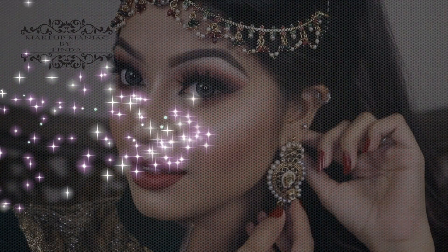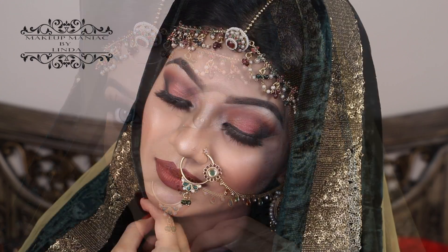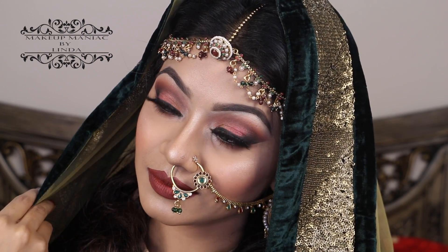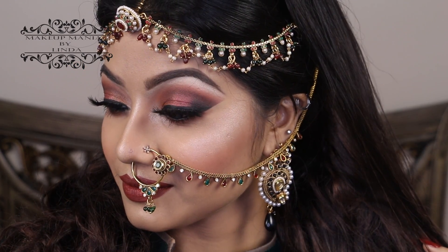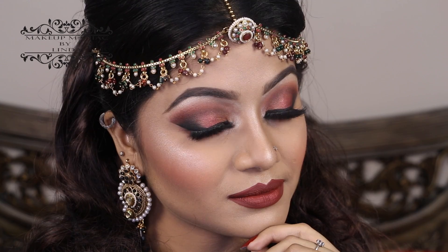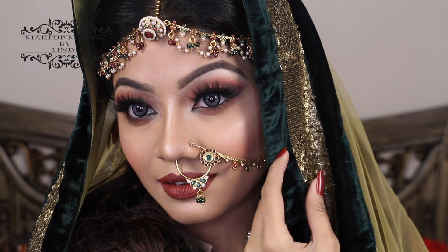With that, our makeup is complete and here is the final look! I hope you all liked this — I just loved how this turned out with all my jewelry on and my dupatta on my head. It looks very gorgeous and very traditional. Wedding is a very special day in any girl's life, and all I want to say is all the best to all of you who are going to be brides soon.